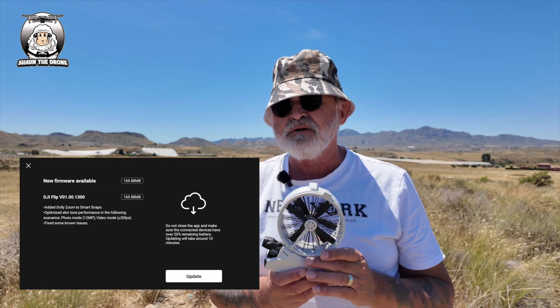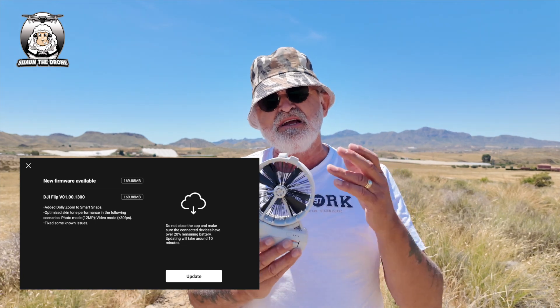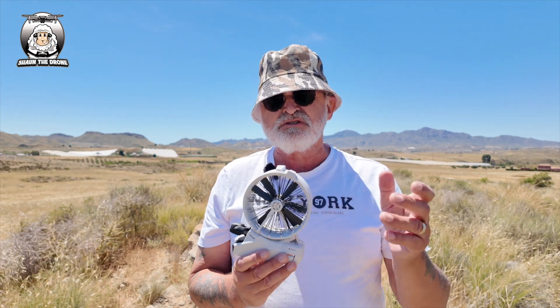Now on the Flip, it's called Smart Snaps. You can do the dolly zoom, but I had a bit of a problem with that, because as always when they do these updates, I don't really explain where it was — I couldn't find it. I'd done the update on my phone, I did the update on my RC2 as well, just to make sure.